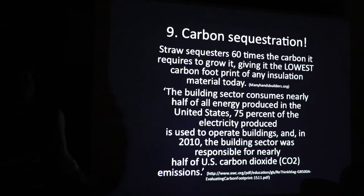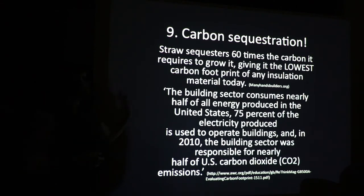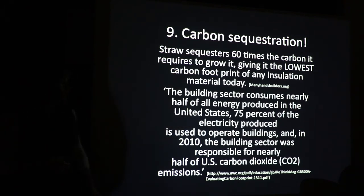Number nine: carbon sequestration. Straw sequesters 60 times the amount of carbon it takes to grow it, giving it the lowest carbon footprint of any insulation material out there. If you wanted to do one thing carbon-sequestering wise, you could add straw to your building and sequester a lot of carbon. The building sector consumes the majority of the energy in North America — if we can sequester carbon and use energy-efficient buildings, we can make a huge dent in what's going on globally.